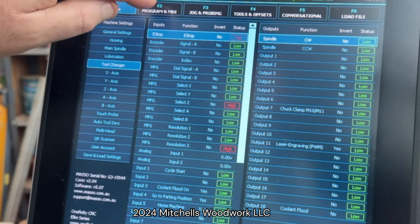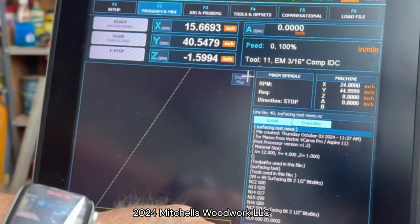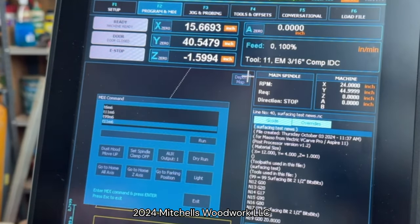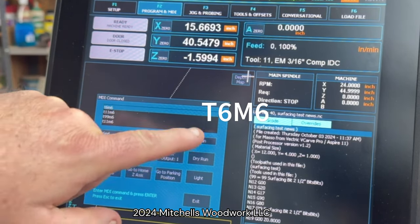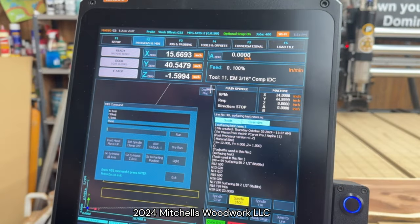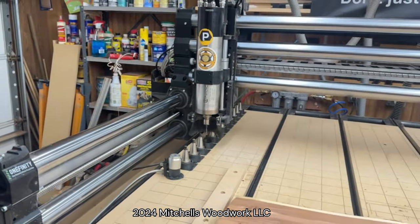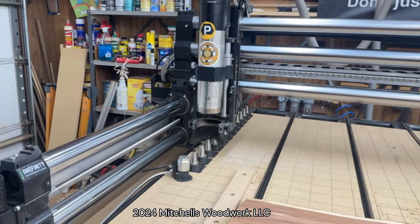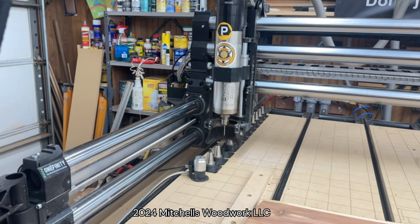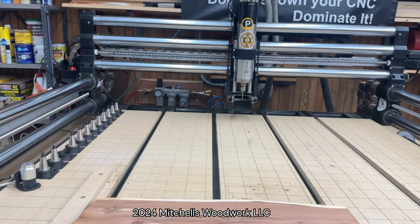Save, and then we can test that to make sure by going back into the MDI. Let's do T206 M6 — since that's already on there — and hit run, and then it's going to go grab that tool. It'll put down the 3/16 inch end mill and then pick up that 1/8 inch downtown genie and take it to the back.